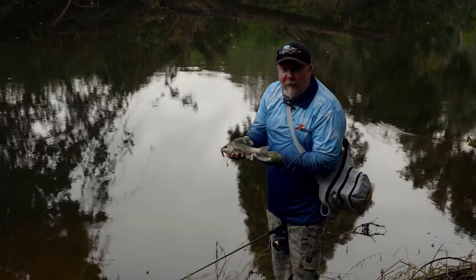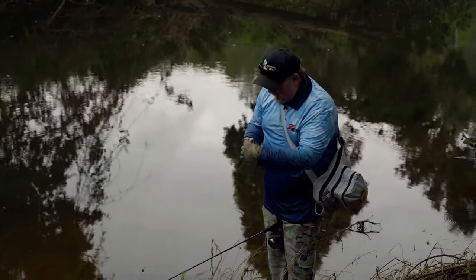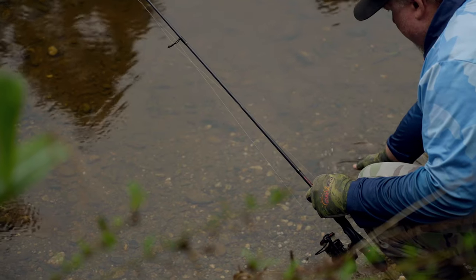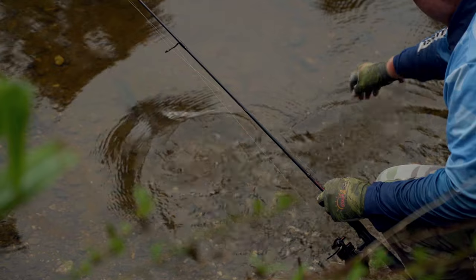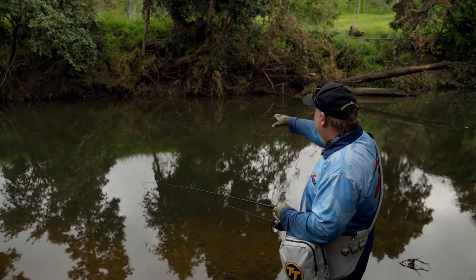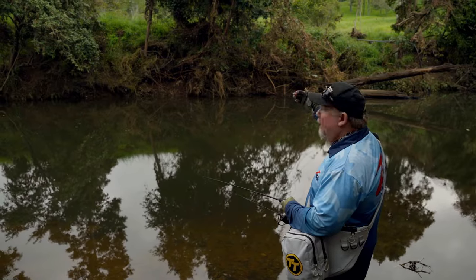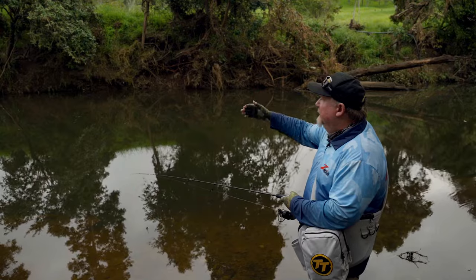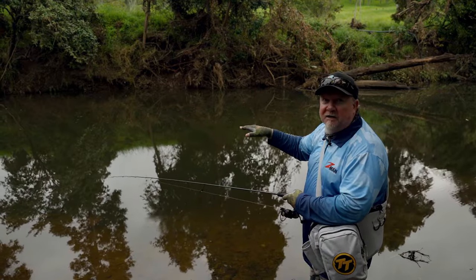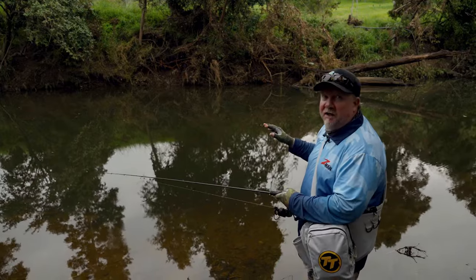That fish had a bit of a rattle on it, fired and then nailed it. We'll get that lure out, let him go and talk a bit about the gear we're using to chase these bass in this skinny water. That fish came from over on the other bank — we're looking for key structure against that bank, whether it's overhanging vegetation, logs coming out from the bank, or little deeper ledges and pockets. You really got to get that lure right in amongst that structure to catch the fish.